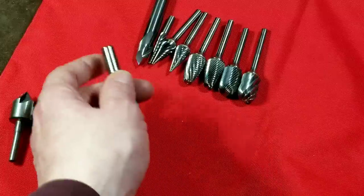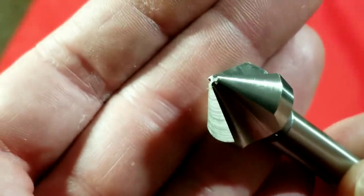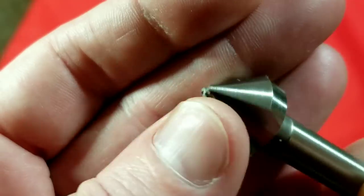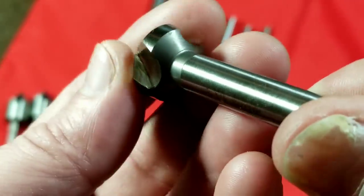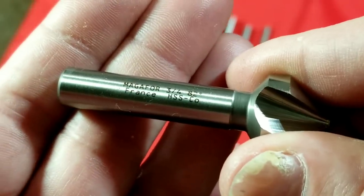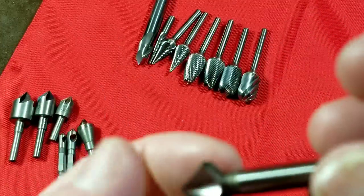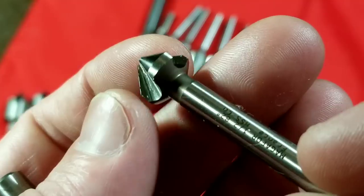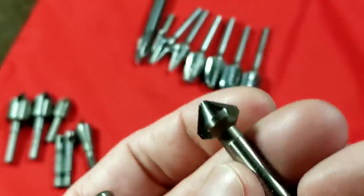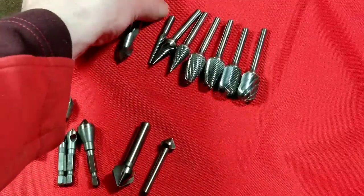Then we have a couple of nice cobalt high-speed steel deburring tools. I like these because they're only three-flute but still have very wide surfaces for good support. These are made by Maga 4 — they're French — and they're 82-degree countersinks, though I use them for deburring purposes. The Maga 4 are really excellent quality.